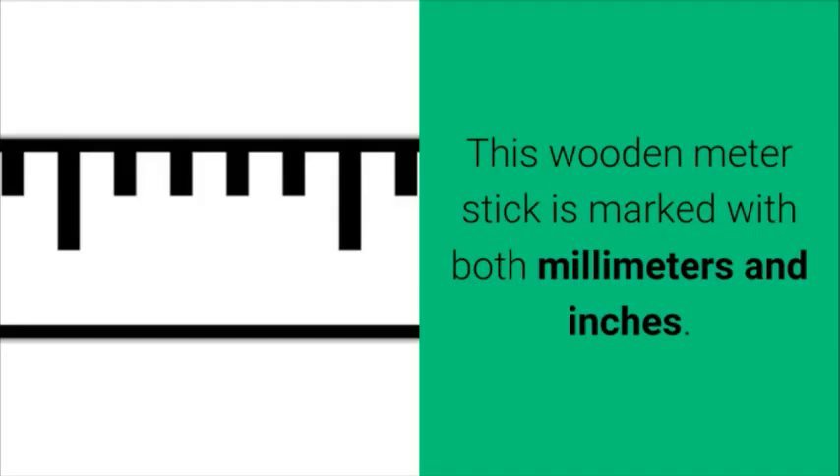Meter stick. This wooden meter stick is marked with both millimeters and inches.